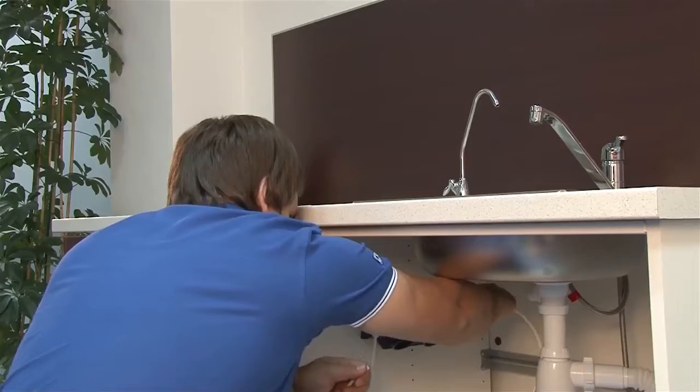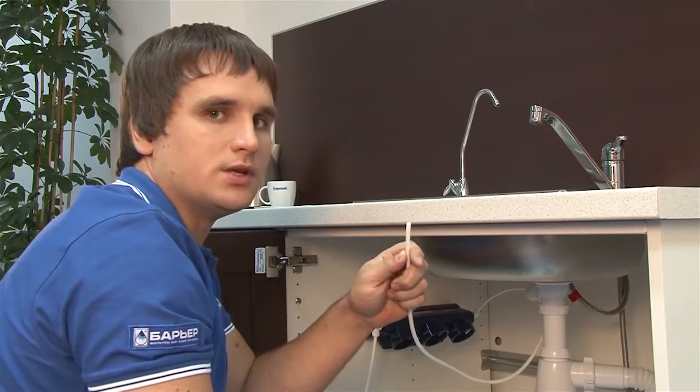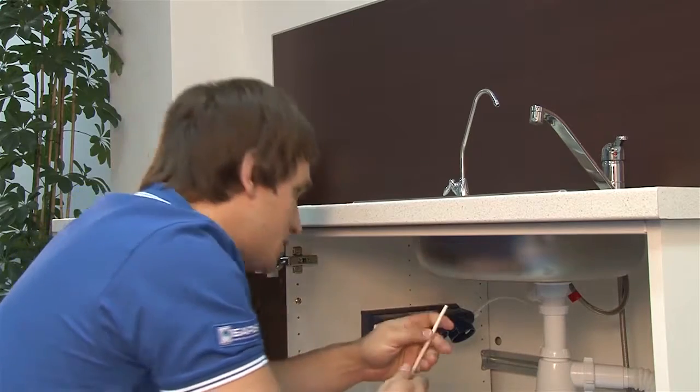You can use an angle fitting for convenience. This connection is very secure — the innovative push-in fitting technology ensures complete water tightness and exceptional ease of assembly. Just push the tube all the way into the fitting, around 17 mm or 7/10 inch deep. If you need to disconnect it later on, just push the ring down and pull the tube out. Now use the second plastic tube to connect the outlet fitting on the filter body with the fitting on the clean water faucet.